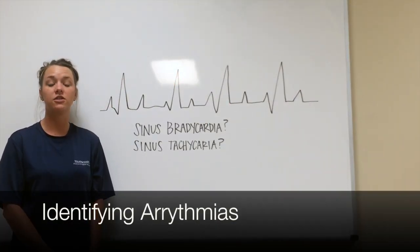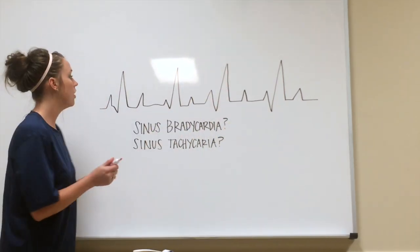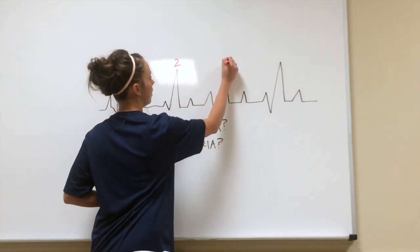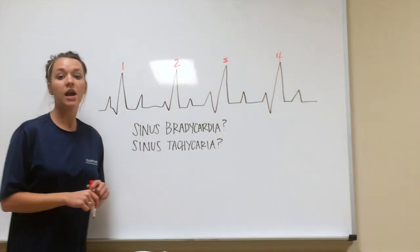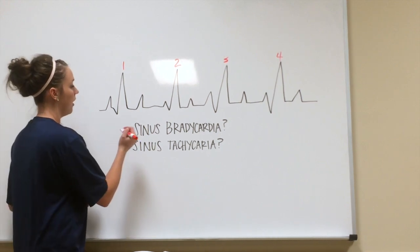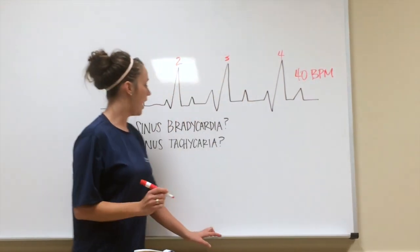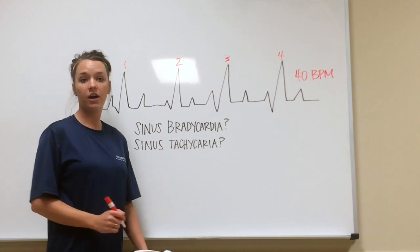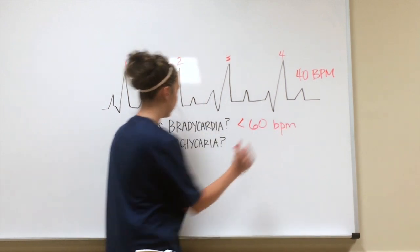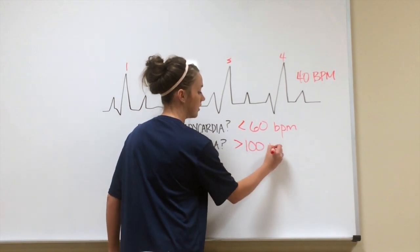Another function of the EKG is to determine heart rate by looking at the R waves on a 6-second strip. If you count the R waves in this 6 seconds, we have 1, 2, 3, 4 R waves. If you multiply that by 10, you would get a resting heart rate of 40 beats per minute. That would then be classified as sinus bradycardia because it is less than 60 beats per minute, instead of sinus tachycardia, which is greater than 100 beats per minute.